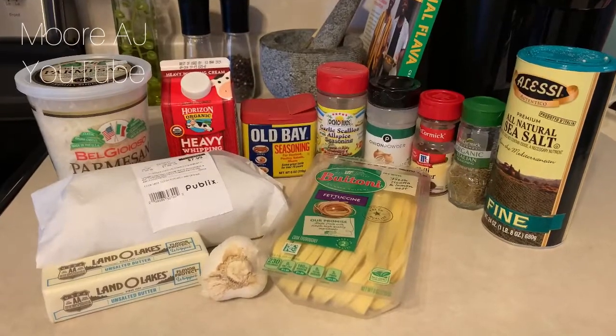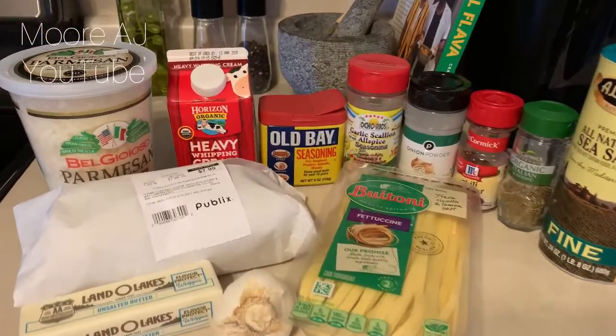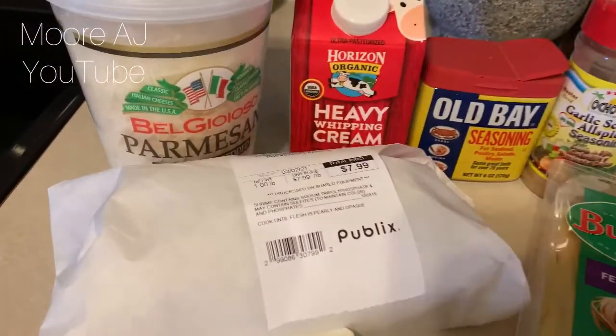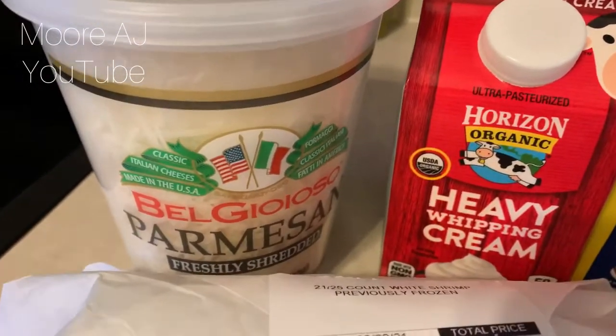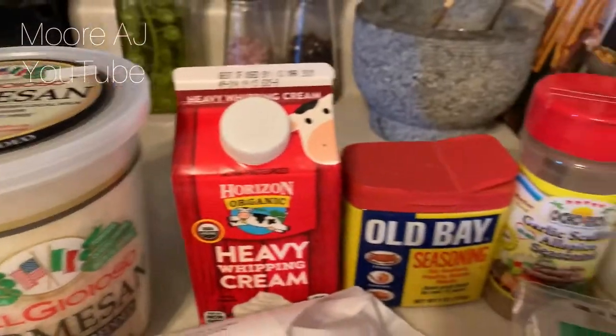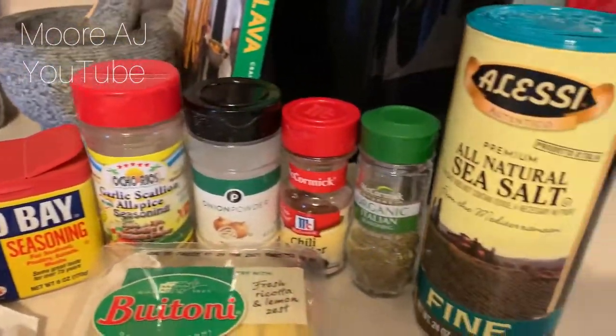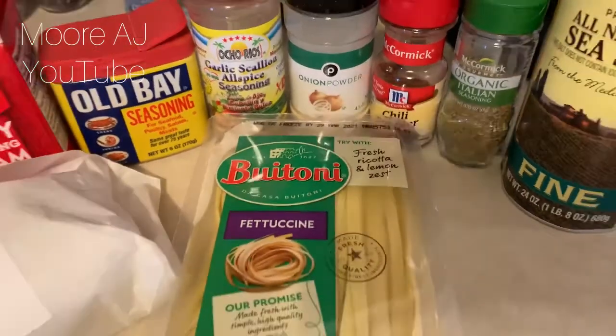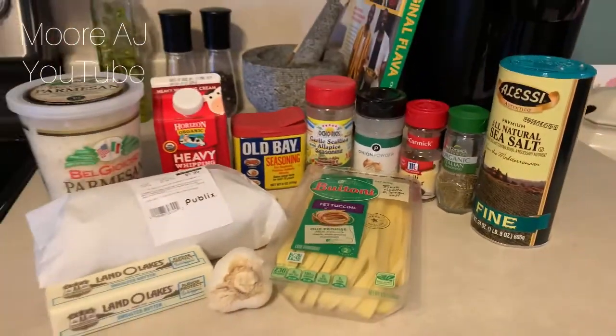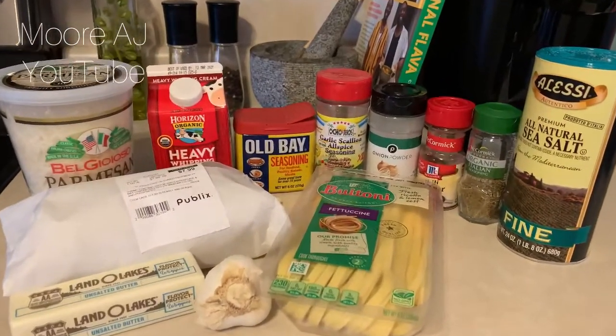Here's just about everything I'll be using to make this recipe. I bought one pound of shrimp. I have Parmesan cheese, one pint of heavy cream, seasonings I'm going to use for this dish, fettuccine, some fresh garlic, and some butter. So, let's get started.